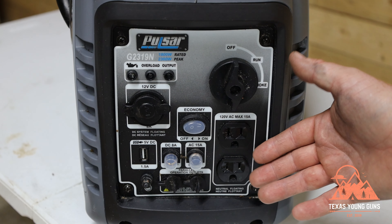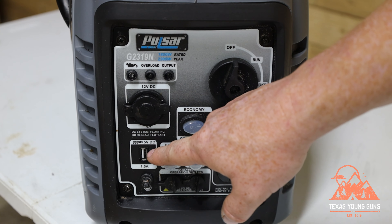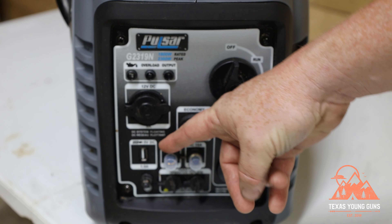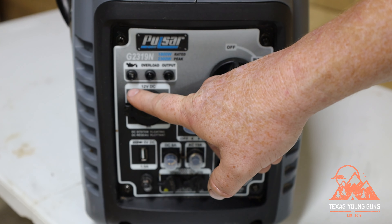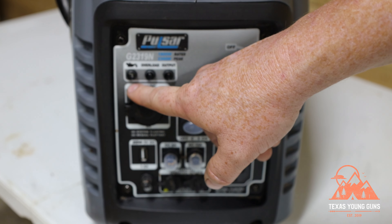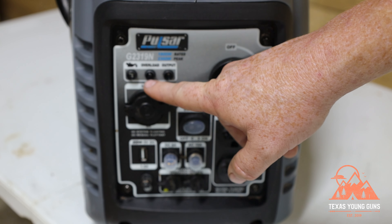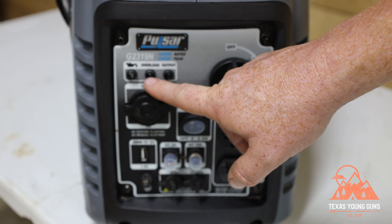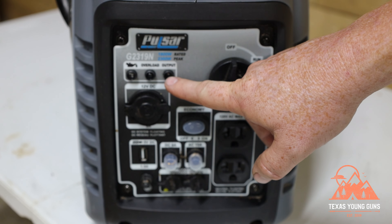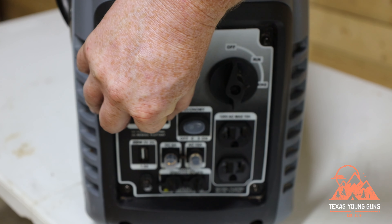These two buttons here are your overload protection — they're just breakers, so if you overload the generator you push these to reset it. It does have a USB port, so you can hook up your phone or anything else that takes a USB. Up here you have a sequence of indicator lights: a low oil light that tells you when you need to refill, an overload light that flashes red when overloaded, and an output light that should be green when the generator is ready to output or is currently outputting electricity.